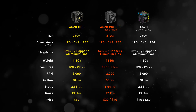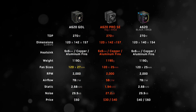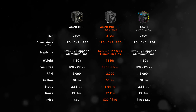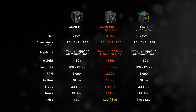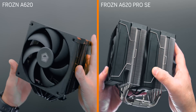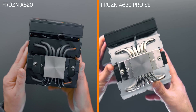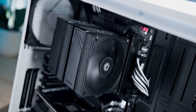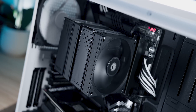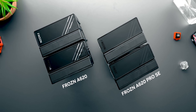At the top of the lineup is the new GDL version, which uses high-performance 27mm thick fans and a unique black and gold color scheme. Meanwhile, the Pro SE in both its standard and RGB forms hits a much lower price point. You might think it's just a simplified A620 without the powder-coated finish, but when installed, you won't really see any difference since the sides are hidden by the GPU and case — both heatsinks have black plastic top plates.